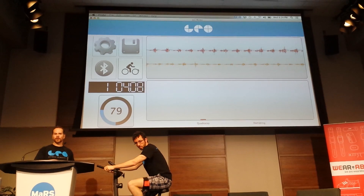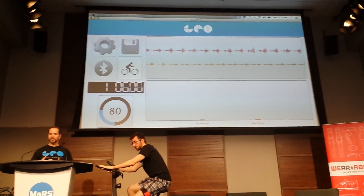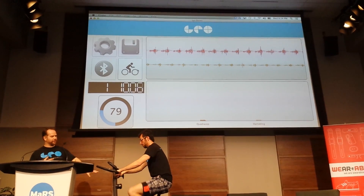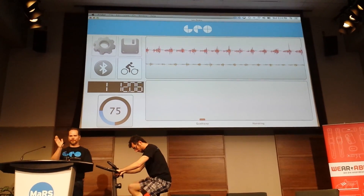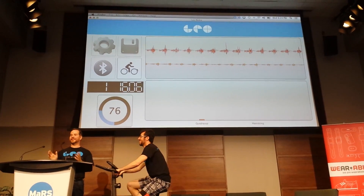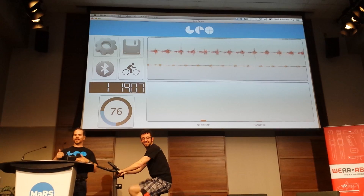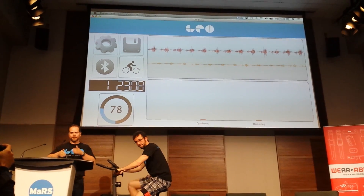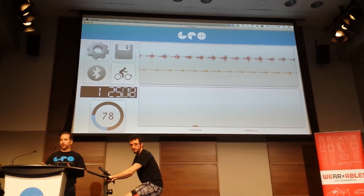We're also embedding an accelerometer in the band because it's very interesting to look for gait problems when you're running, or even when you're cycling. Right now I can see Mark is cycling like a frog almost — he's got his knees out. We can detect that. When you're cycling for endurance especially, you want your knees slightly in — you're more aerodynamic, and this will help you avoid injuries.